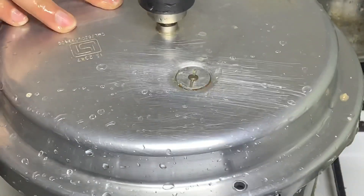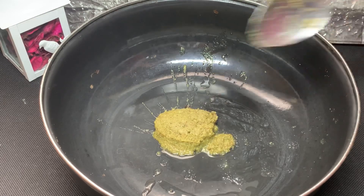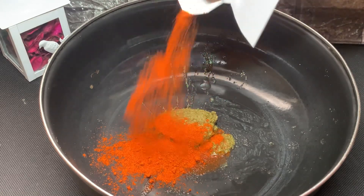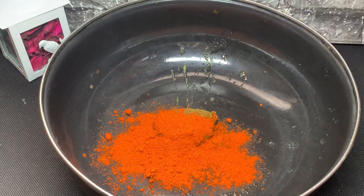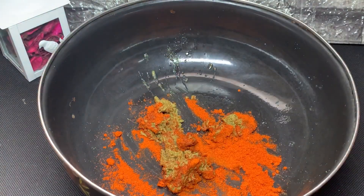I'm going to add a whisk to this. We will fry the mutton. We will cook the masala in the middle. We will cook 2 tbsp of Kashmiri spice. We will mix the mutton as soon as we cook it.